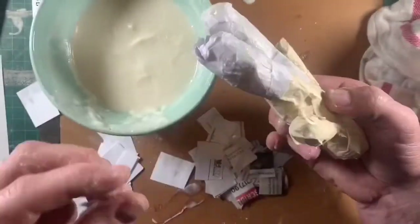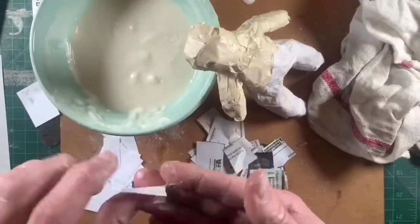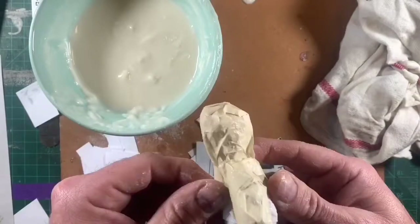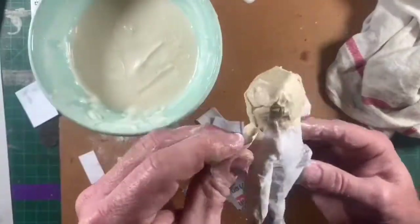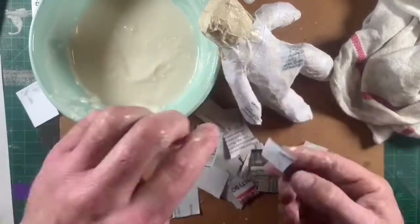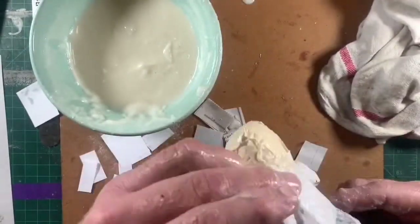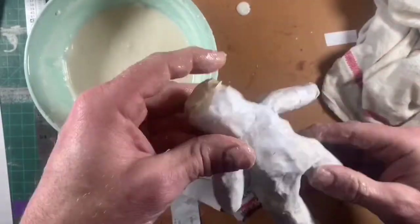Wipe off any excess paste that might be oozing out from behind your paper. You can even use some of that glue, just rub it around in areas you haven't put a layer on yet, and stick the paper right to it as long as you put another thin layer on top. There are lots of ways you can do this, but the key is that you're overlapping the paper you're putting on — that is for the overall stability. Make sure you're covering every little spot and not leaving too many areas open.